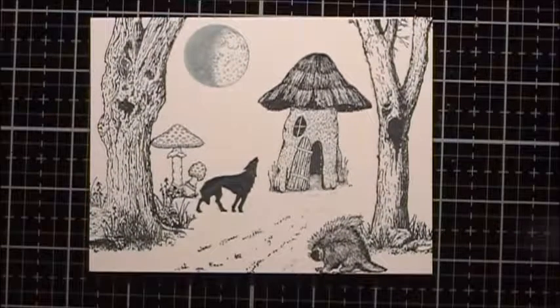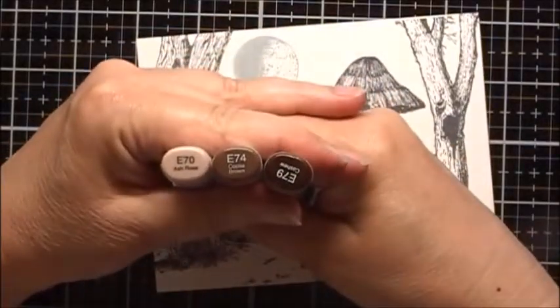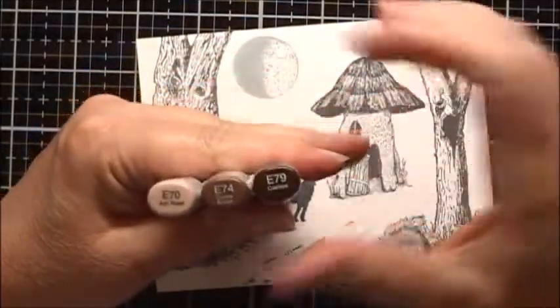I'm going to give this a little bit of a chance for the ink to dry before I start coloring it, and we'll be back. I'm going to use some Copic markers to color in the trees.